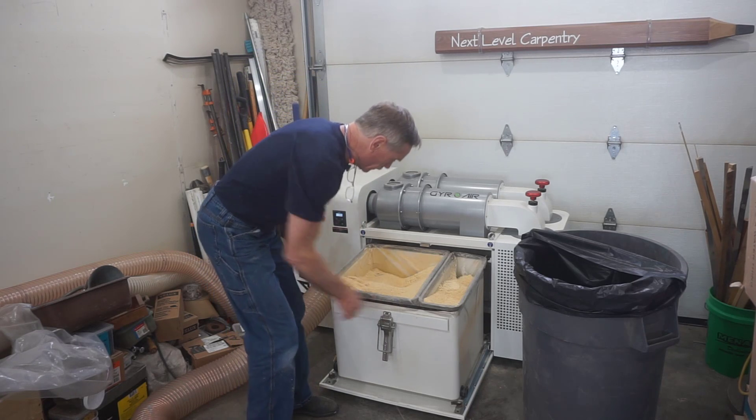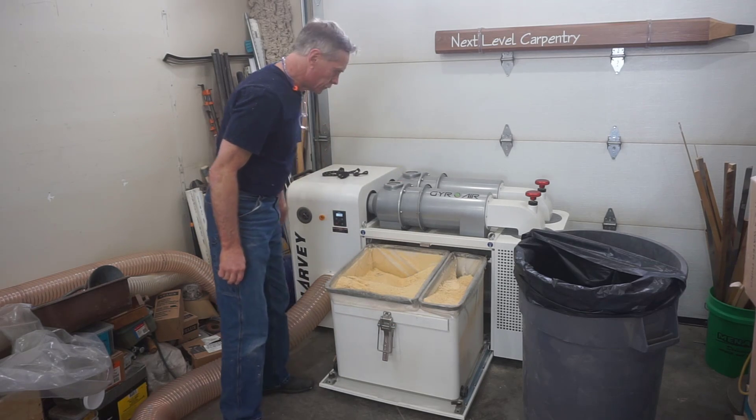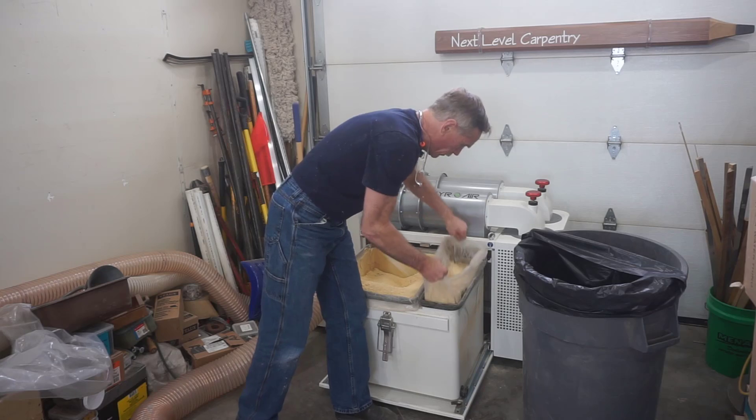I've reused these bags probably ten times or so and they're still fine. There's an elastic strap that comes off easily, and then the dust bags just lift up out of the bin.